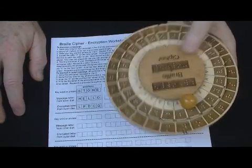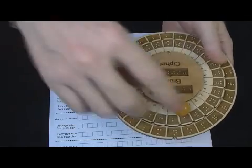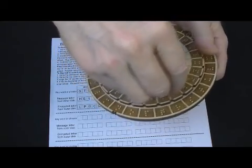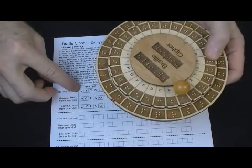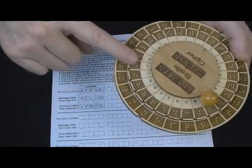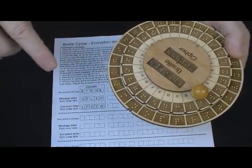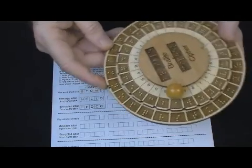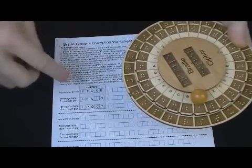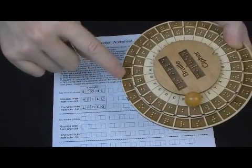To decode a received encoded message, you work in reverse. You still set the pointer to the first letter of your key — because you'd have to know the key to decipher, and you'd have to have the machine. But then, instead of reading down, you read in the other direction. You would be given the L, find the L on the outer ring, and move up. You would find that the actual text letter is H — so the L becomes an H.